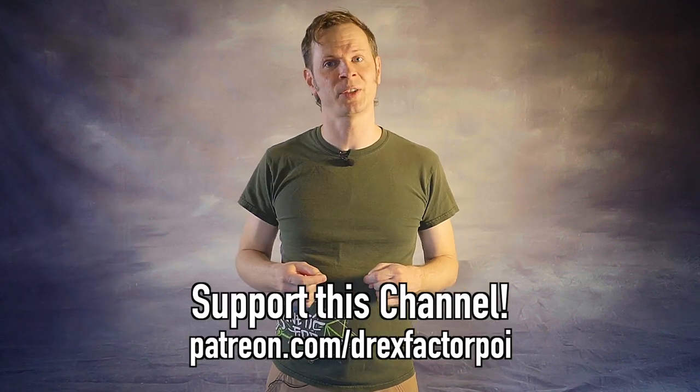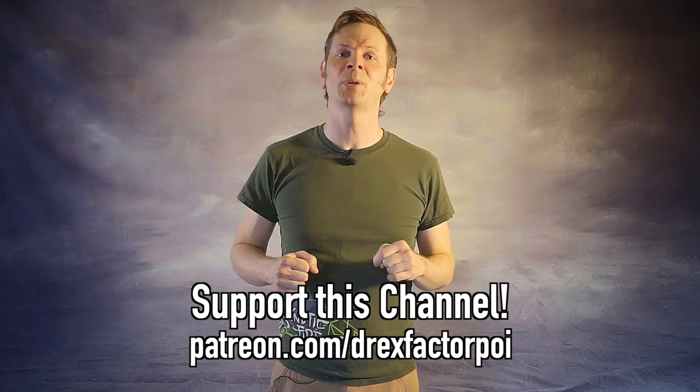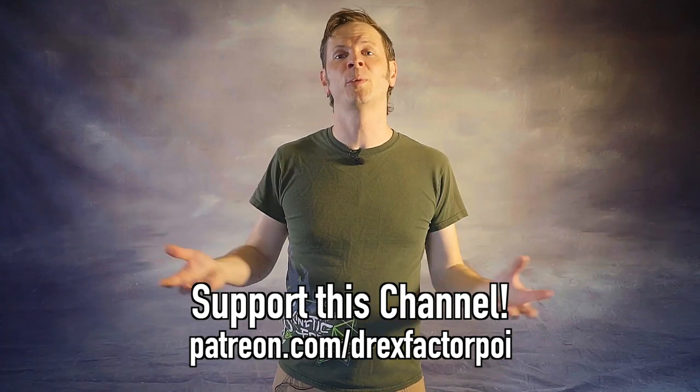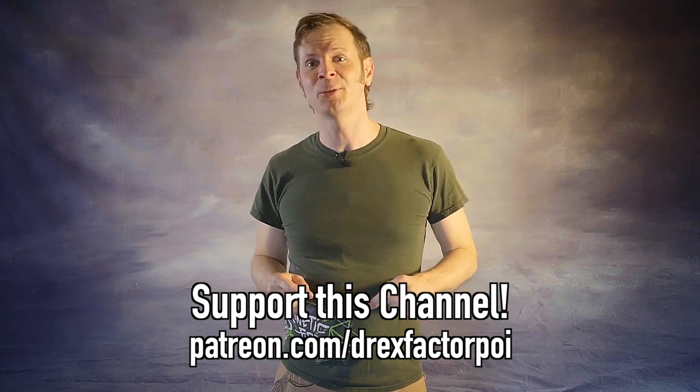What do you think of these videos? Do you enjoy poi content, what comes next, my flow sessions, my vlogs? I'm on a mission to bring poi spinning and flow arts to the wider world and help people connect with their brains and their bodies as creative individuals. So help me do it! Head on over to patreon.com/DrexFactorPoi and sign up — either at the link down in the description or the card that just popped up if you're watching on YouTube. You can get access to a whole host of rewards there, and it helps out the channel.